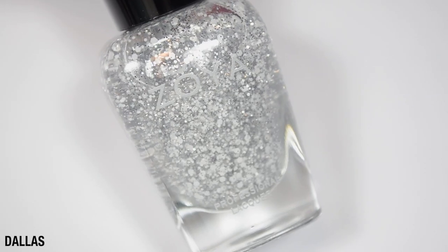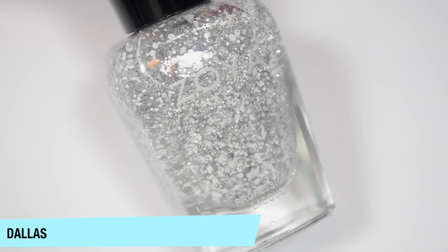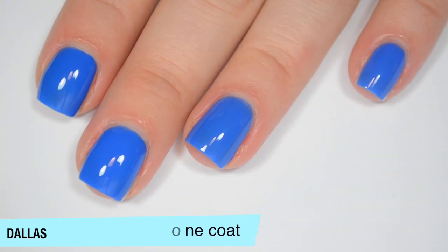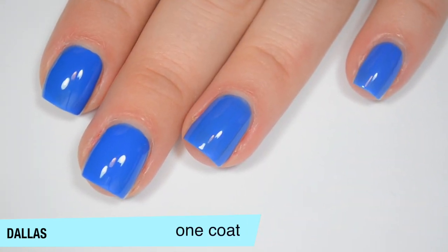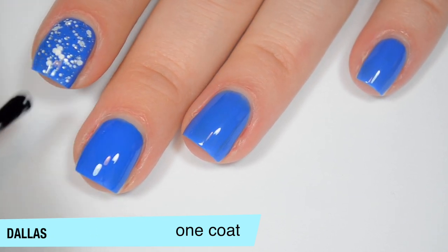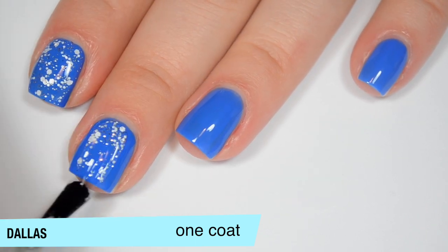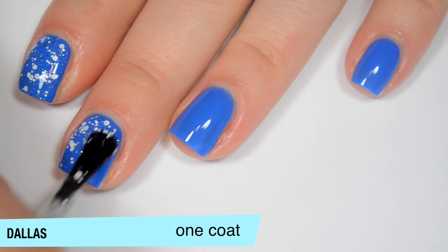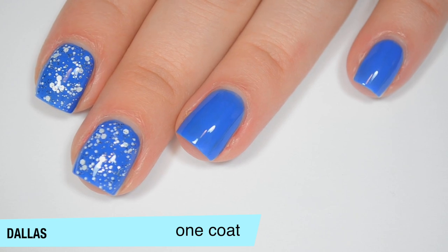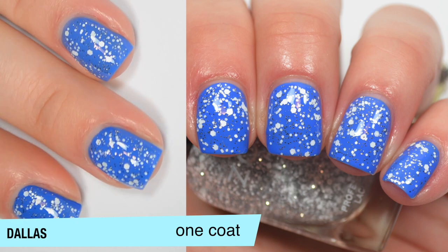The next polish is called Dallas and this is a glitter topper. There are a couple different sizes of matte white hexes, and then some silver — not holographic, just metallic silver glitter. I'm going to put this over Walker so hopefully that silver will stand out. This one is pretty nicely dense. I do have to do just a little bit of manipulation to get those larger white glitters spread out, but not much. This is going to dry with texture because it is a glitter, so you're going to want top coat to smooth it out and it will take a little more effort to remove. This isn't thick at all either. So that is one coat of Dallas.